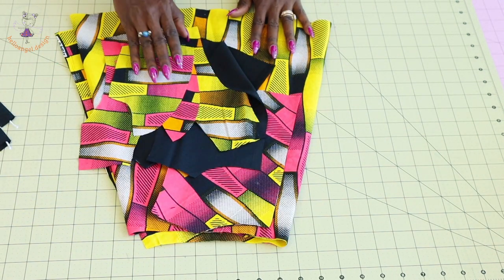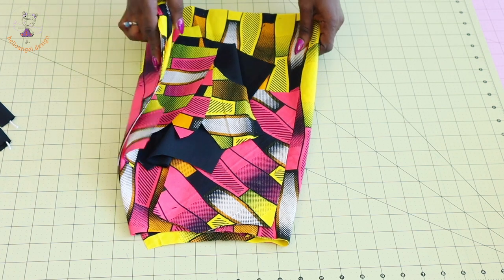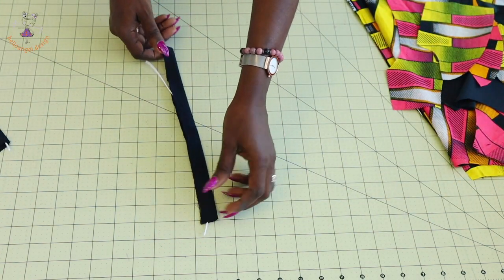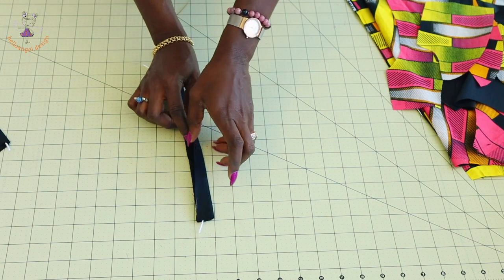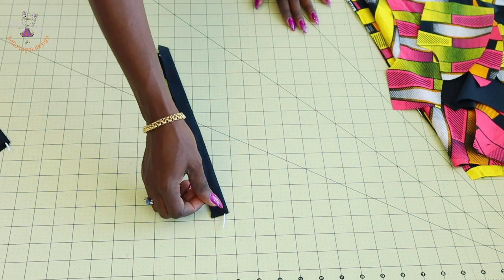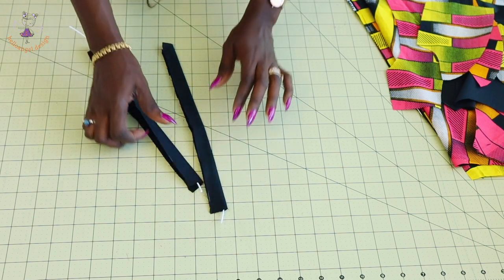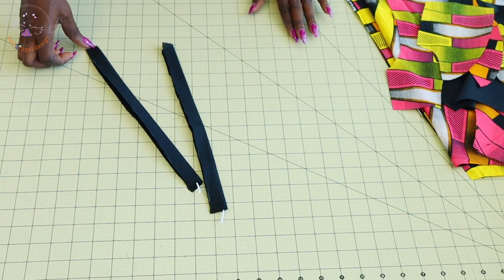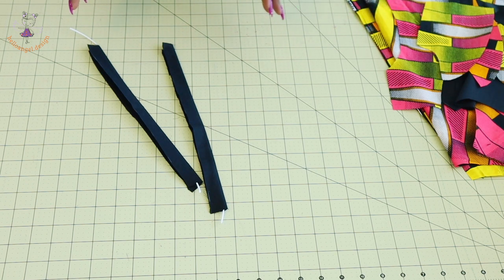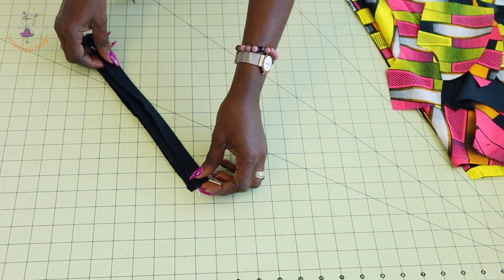I have cut out my fabric — this is the main bodice and the lining. For the skirt I'm not going to add a lining. First, cut a piece of fabric two centimeters wide, place your rope inside and close it. Take it to your sewing machine and stitch very close to your rope. Repeat the same process with the second fabric. Make sure you use your zipper foot when stitching.